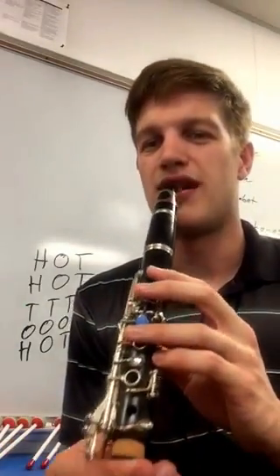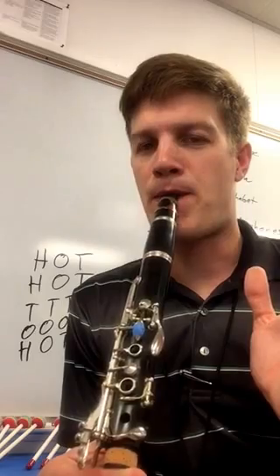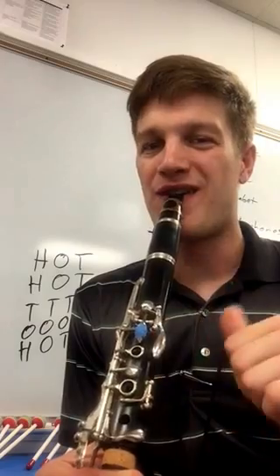Let's try them all in a row. Play high first, then play open, and then play your thumb note back here. Two more times.